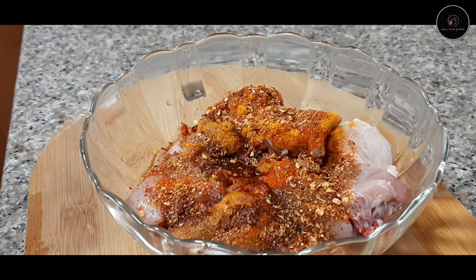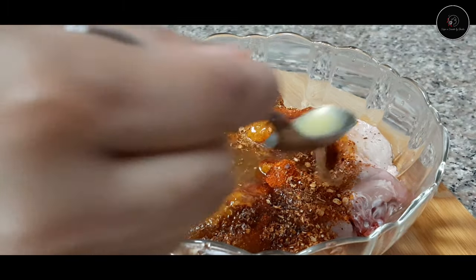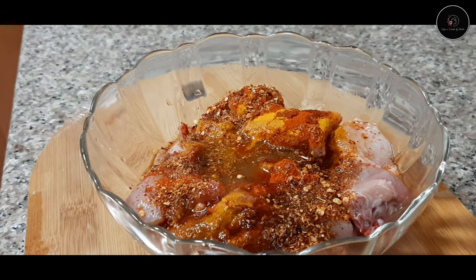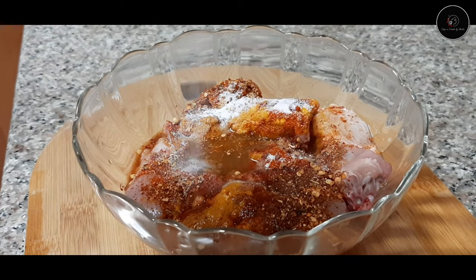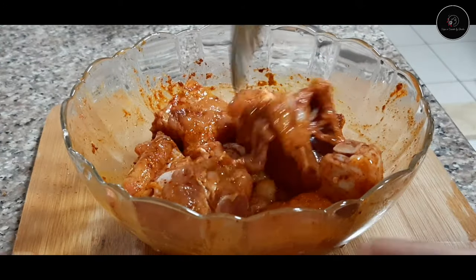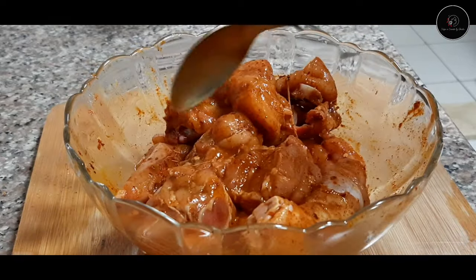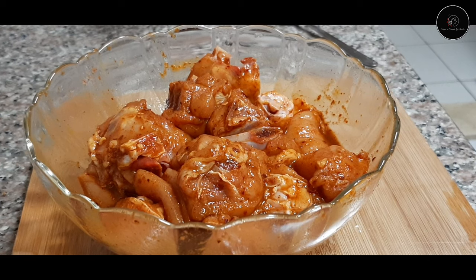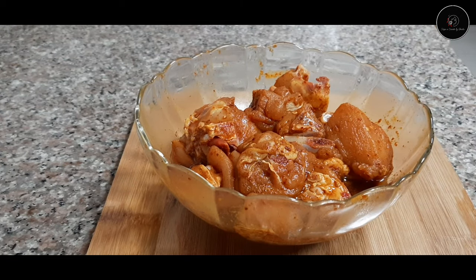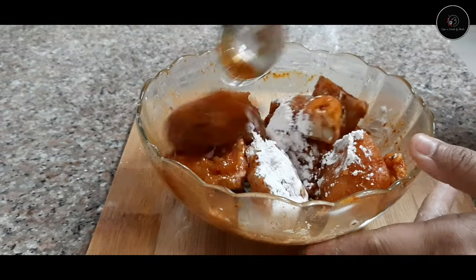Add orange juice. The chicken is ready. I am ready to add chicken marinate — 1 tbsp corn flour. Mix it well.